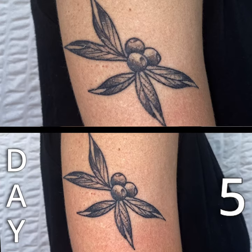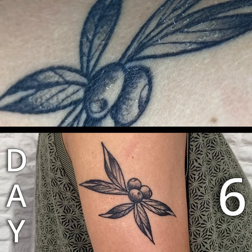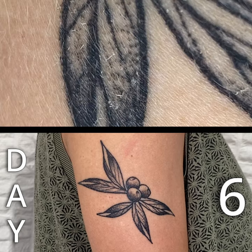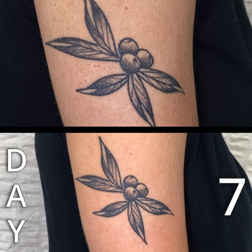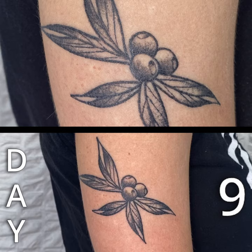Overall, the healing process of this tattoo was super easy. Arms are not super painful to get tattooed, and it's really small. It was basically healed in a week, besides very minor flaking.